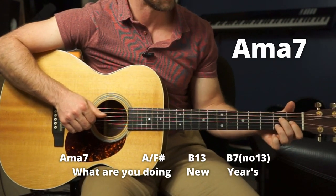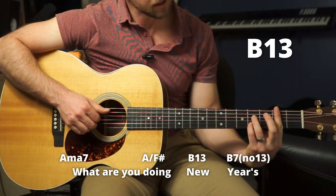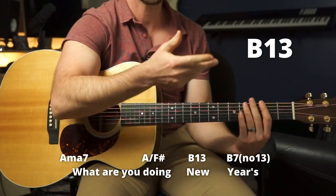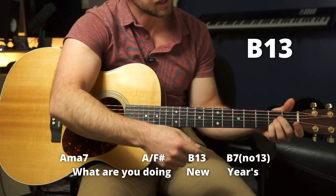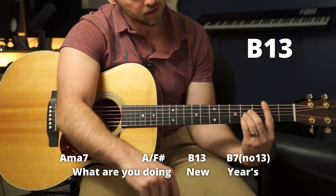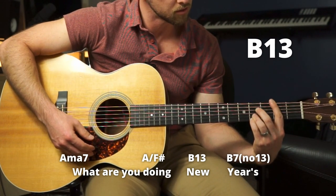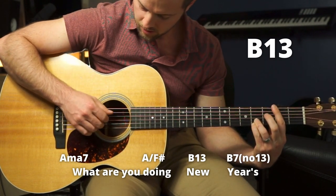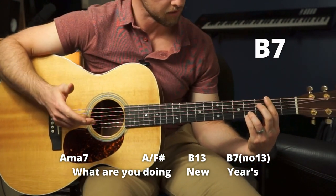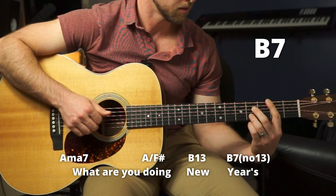A over F sharp — 'Doing' — then a B13, which is a B7 but you need to get that 13th note in there. So I rearrange and play my fingers like this: bar the second fret, make an A shape on the fourth fret, but instead of the standard position, take these two fingers down one string each. You don't need to hit all the strings. If you don't want to do the middle, you can just hit those and not play that note — that's the beauty of finger picking. Then it switches to a B7, so we remove the pinky.